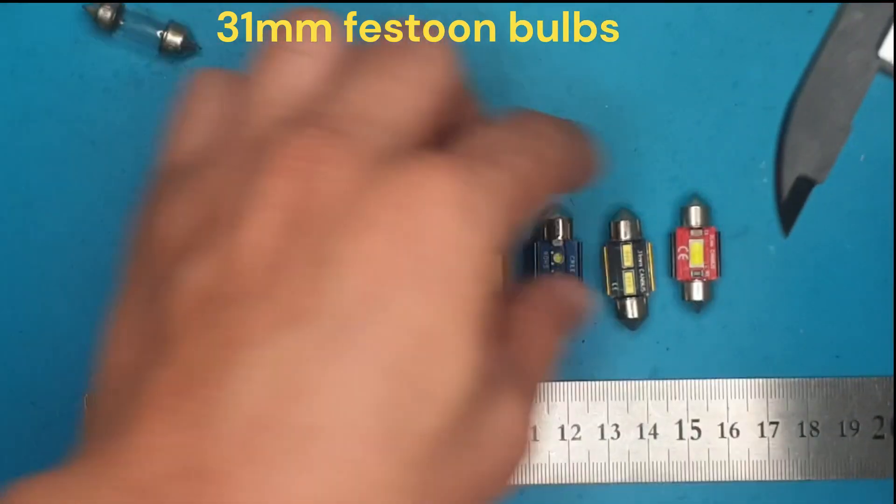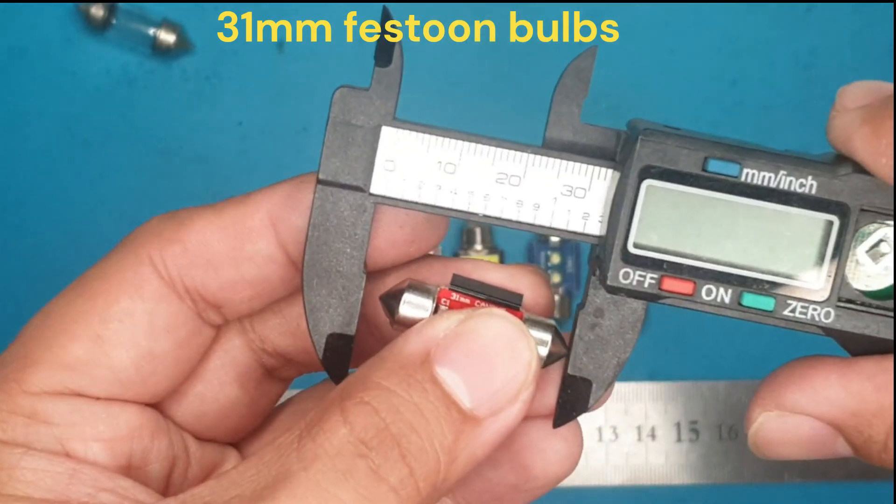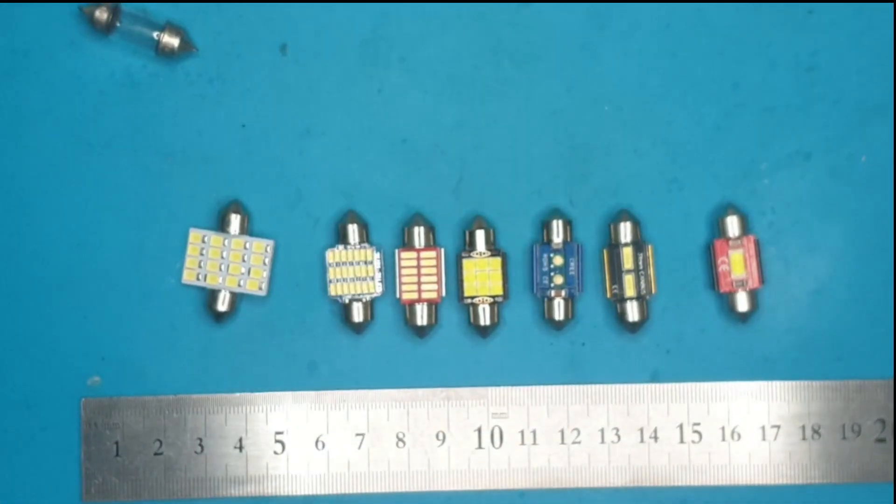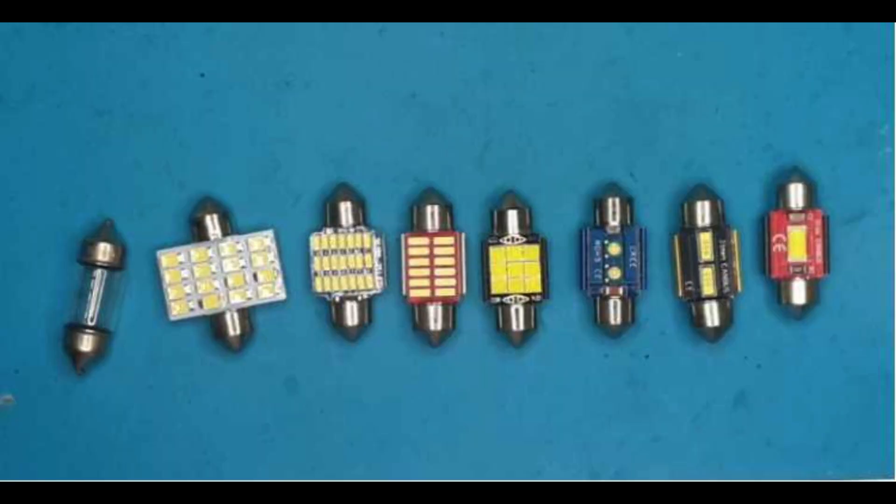There are hundreds of different kinds of festoon bulbs and I was able to collect seven kinds of LED, as you can see in the video. Stay tuned as we test the power in watts, radiated temperature, and brightness in terms of lux on these different LEDs.